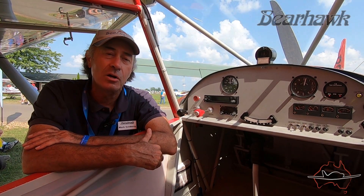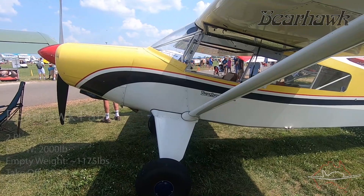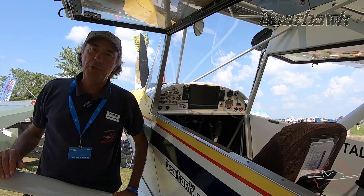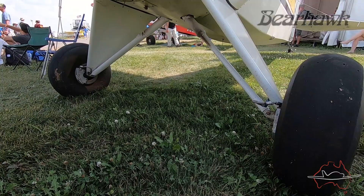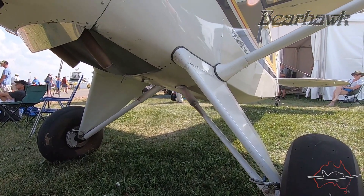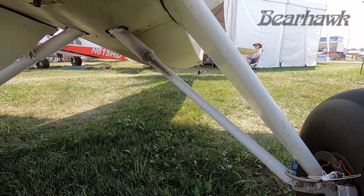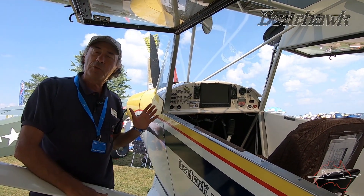I'm standing by the Bearhawk Patrol now — a two-place tandem model that was the second airplane kit we developed. One feature I should mention is the shock strut landing gear. It's an oil-dampened spring shock, which is very forgiving. If you drop it in, it sticks — it doesn't bounce you back in the air like a spring gear or bungees. Pilots have found it's an extremely forgiving landing gear.